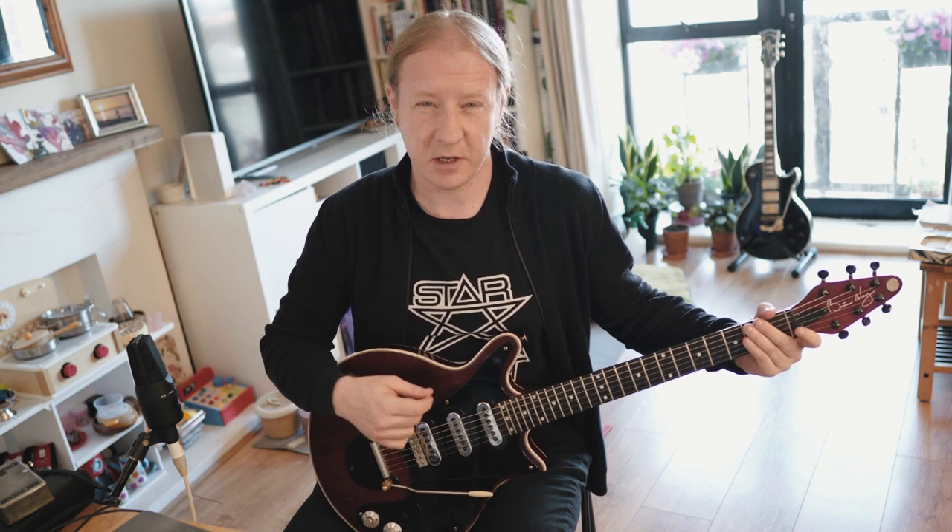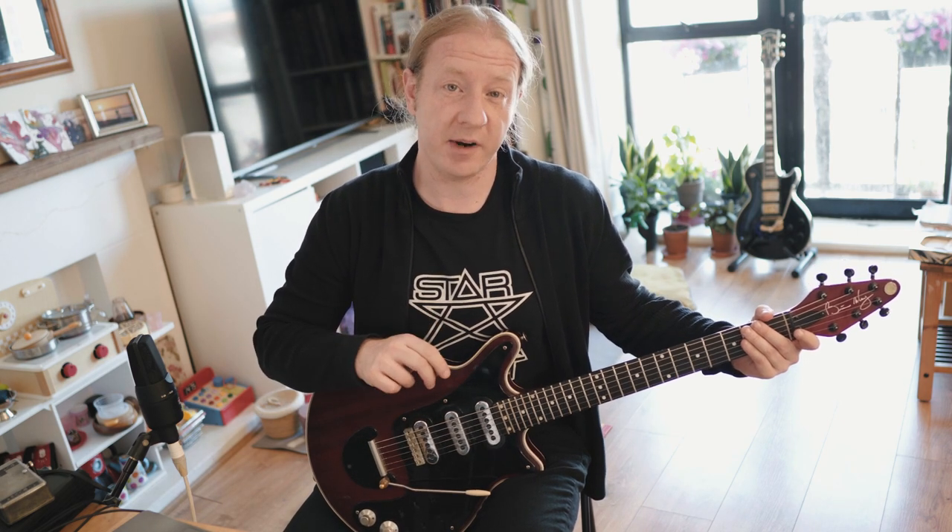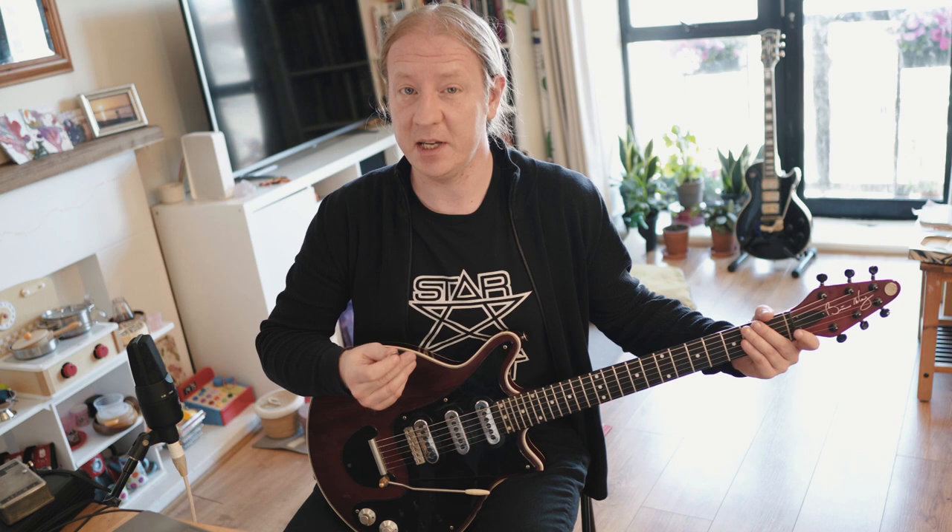Alright everyone, I hope you enjoyed that film. A lot of fun making it. Bit of a controversial choice though. What is the heaviest Queen riff? I like this one because the lyrics are heavy, the drums are heavy, and obviously the riff is extremely heavy.